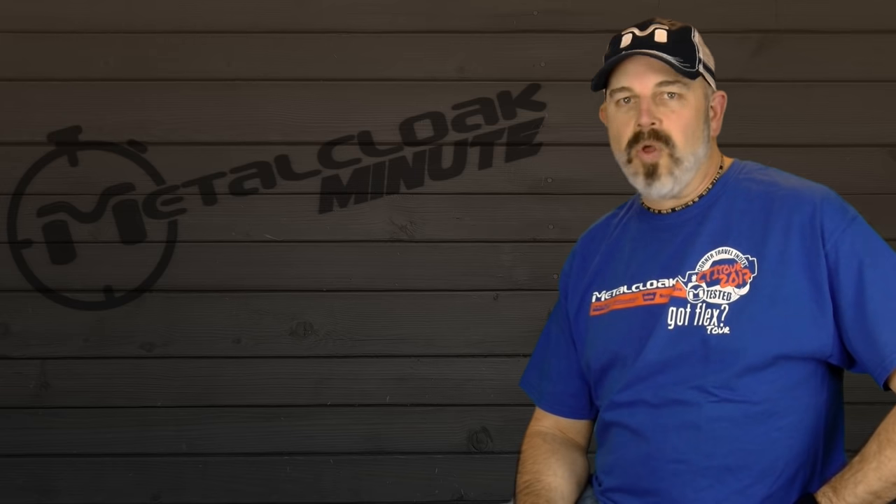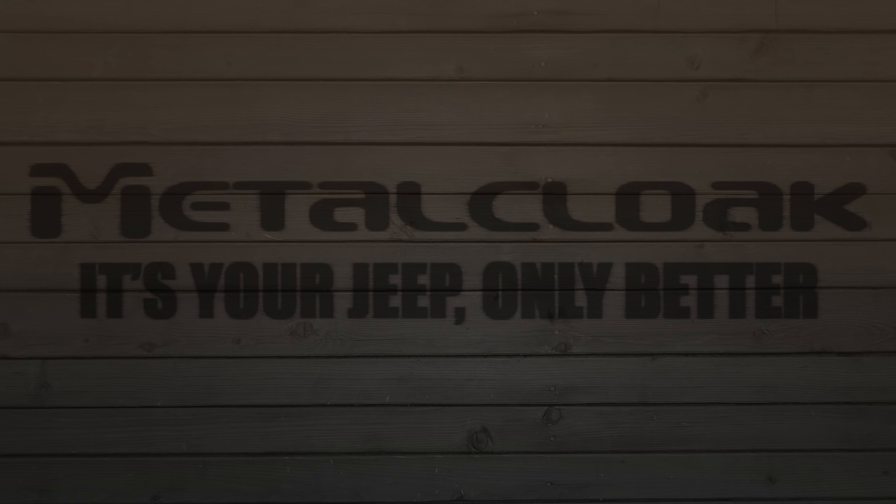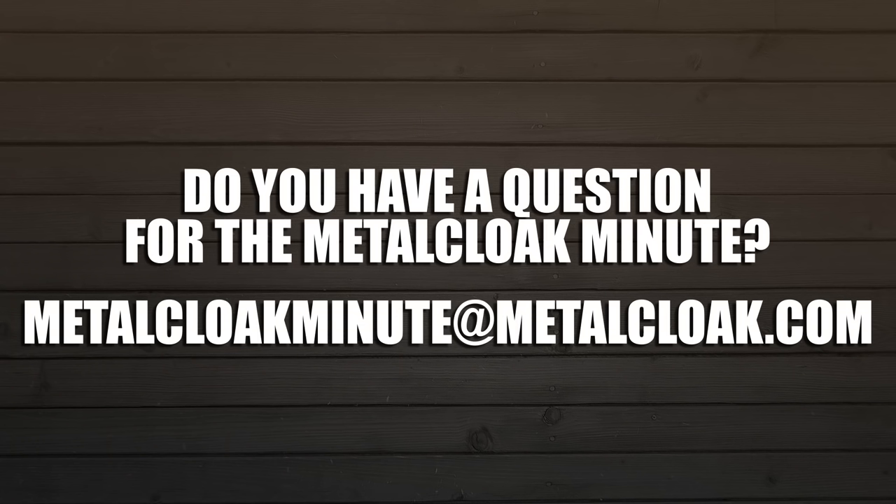And that, my friends, is a Metal Cloak Minute. Metal Cloak — it's your Jeep, only better. Do you have a question for the Metal Cloak Minute? Send yours to MetalCloakMinute at MetalCloak.com.